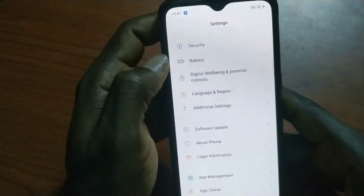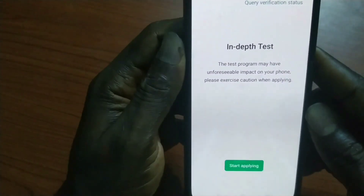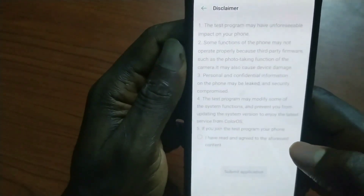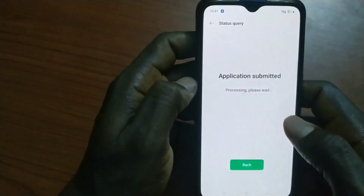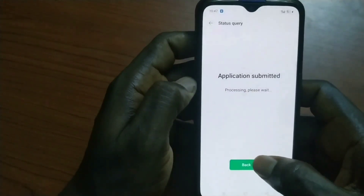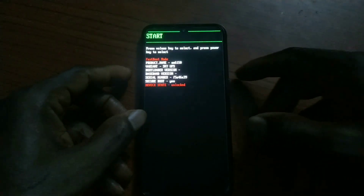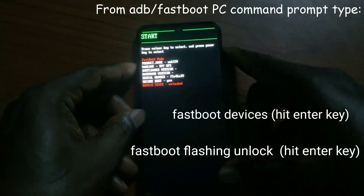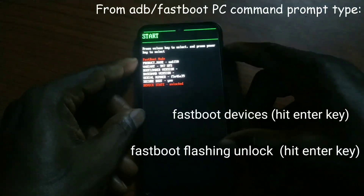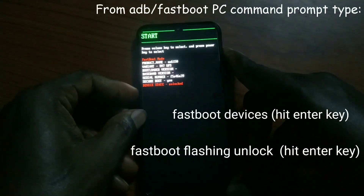Go to the In-Depth Testing app and apply — just click on Start Applying. It takes a few minutes. Once it's successful, it will take you to fastboot mode. Type 'fastboot devices' and then type 'fastboot flashing unlock' to unlock your bootloader. Accept the prompt and your bootloader is unlocked.